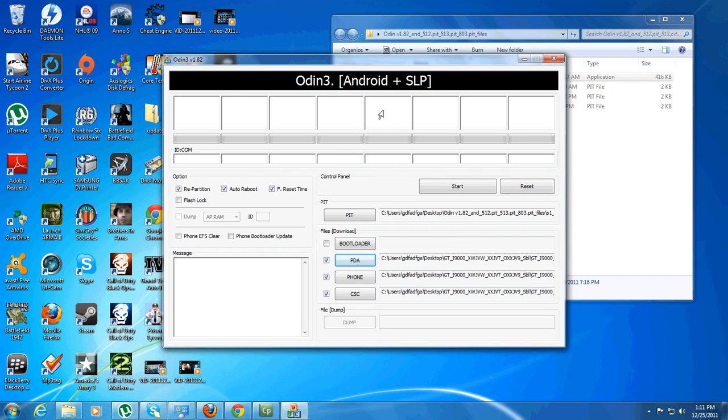Once you do that, plug your phone in. Now, if you have it plugged in before you run Odin it will not work — I'm not sure why, it just doesn't. All you've got to do is click Start.